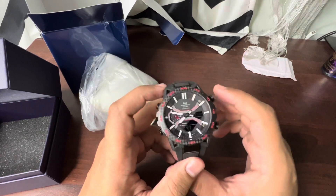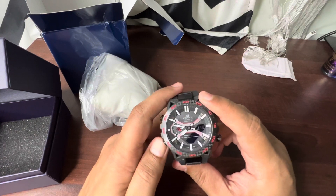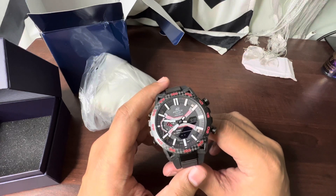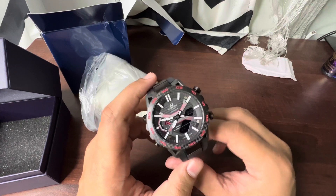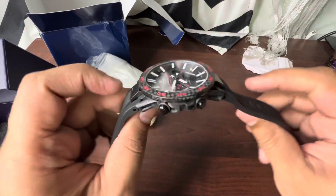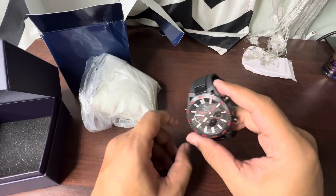There is an alarm feature as well. Alarms scheduled on your mobile phone will automatically sync with this watch, and you'll hear the beep sound whenever it's time. Overall, it's a really good watch.